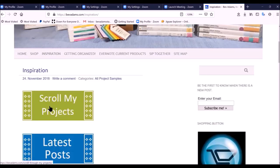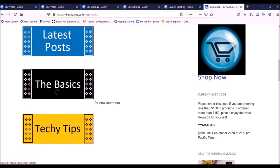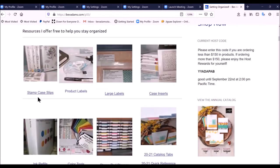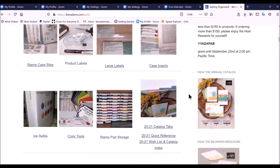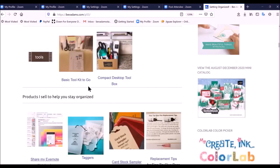Under inspiration, you can scroll my projects, look at the latest post, find out about the basics — which I've designed especially for new stampers — and techie tips. Under getting organized, you'll find links to stamp case slips, product labels, large labels, case inserts, ink refill cases, lots of coloring tools, stamp pad storage that you can make yourself for practically no money, catalog tabs, a quick reference, a wish list with the catalog index, directions for my basic toolkit to go, and my compact desktop toolbox.